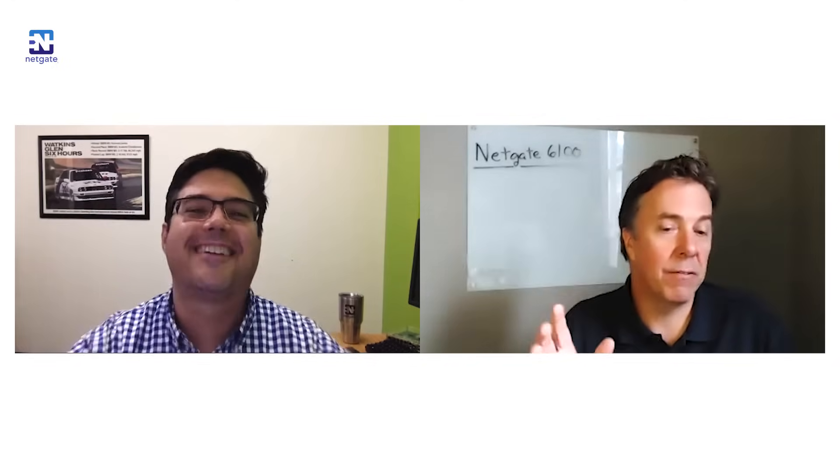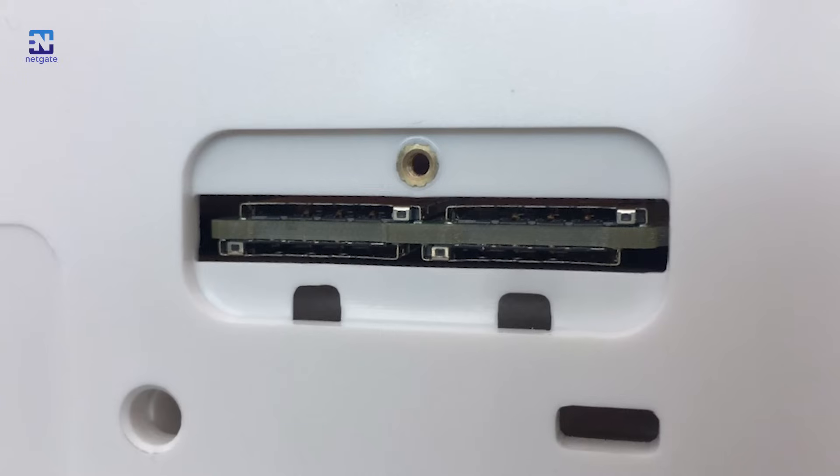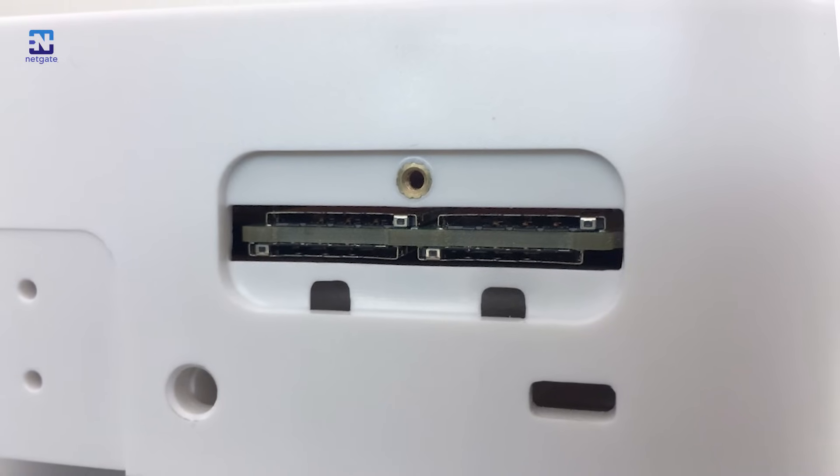When we announced the 6100, one of the questions that came in right away was: what's behind the little hidden panel on the right side? Behind that panel, there are two sets of dual SIM slots tied to M.2 card slots on board. Those M.2 slots could be used in the future for LTE radios, and those dual SIM cards would be used to connect a single LTE radio to multiple carriers.